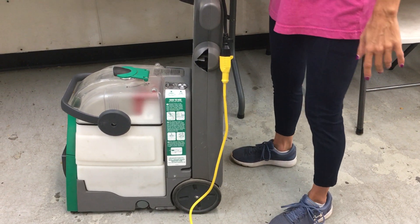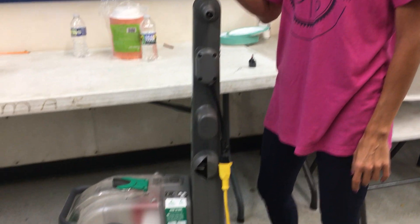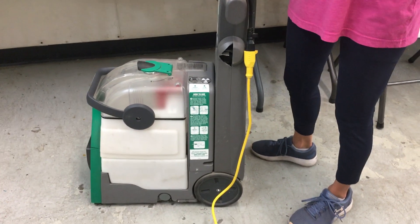When you first turn this unit on, the only motor that you hear is your vacuum motor. So if it turns on, you know it works.